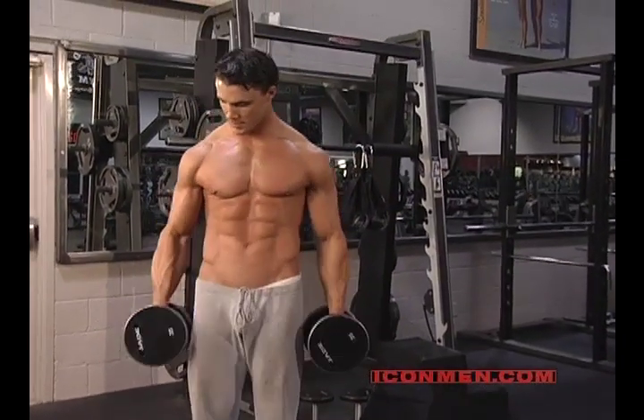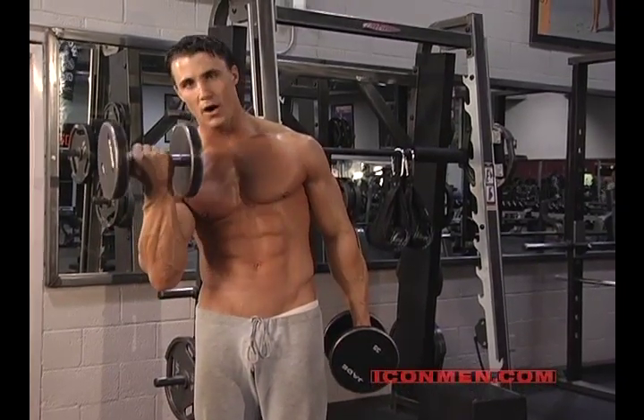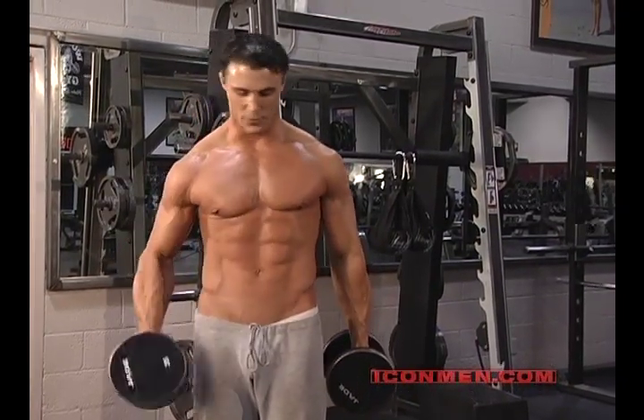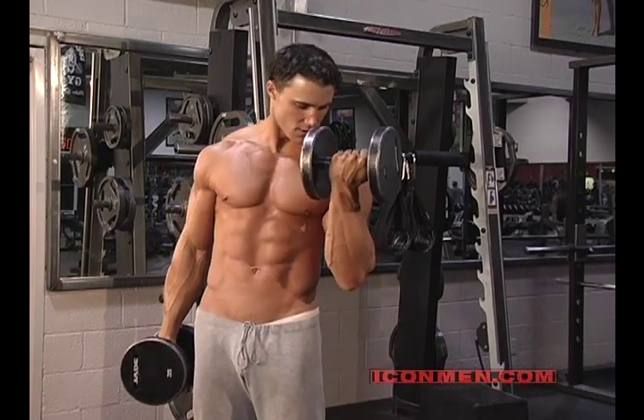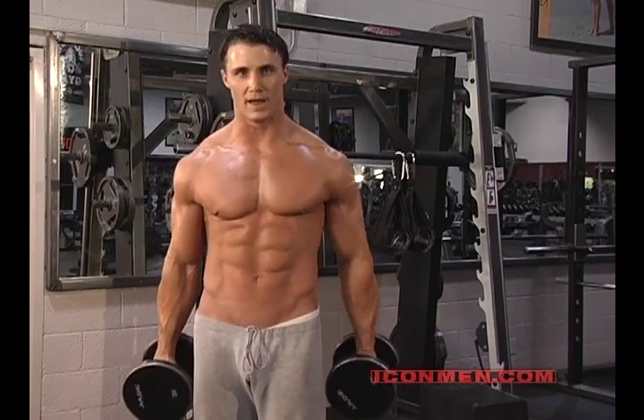You start with a neutral grip with both hands. As you bring it up, you slowly turn it all the way in, hitting all the heads of the bicep. Do one arm at a time — you can do both arms at the same time if you want, but I get more out of it doing one at a time.